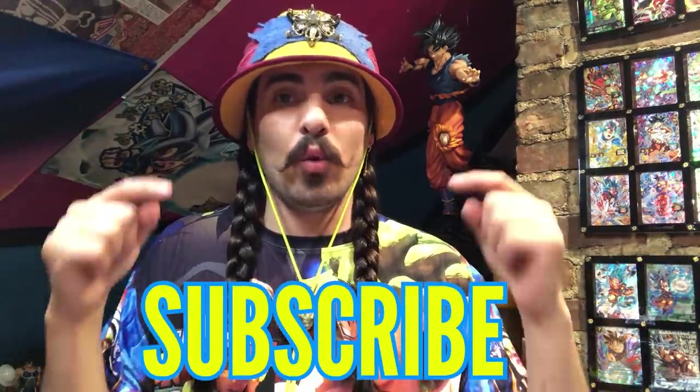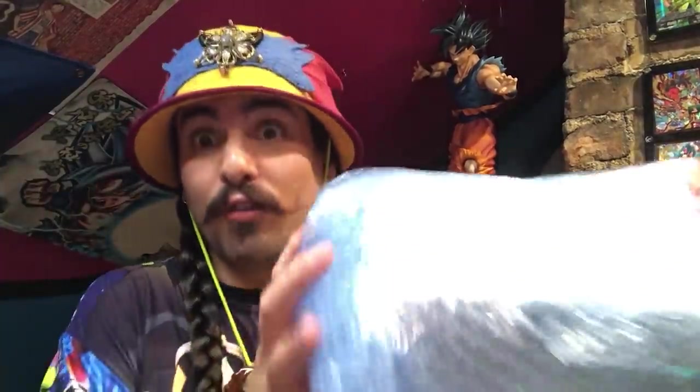I owe you guys a huge thanks for continuing to support the content I make. If this is your first time here and you want to see Shripp'ems, deck profiles, and Dragon Ball Super Card Game goodness, make sure to smush that subscription button and we'll have great content on a weekly basis. But let's get into this special anniversary box from Japan!